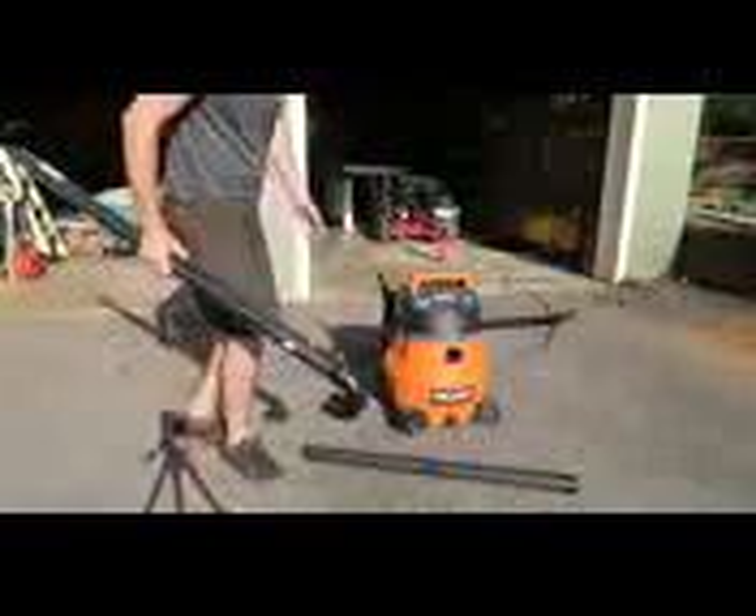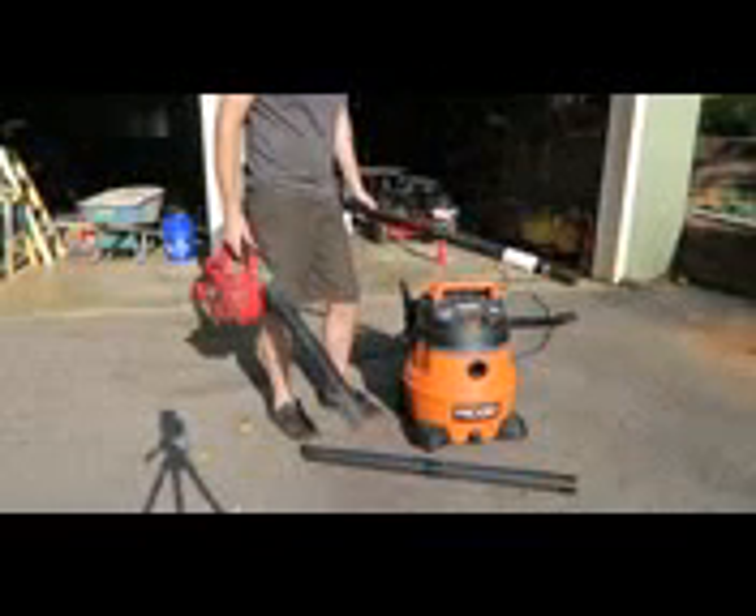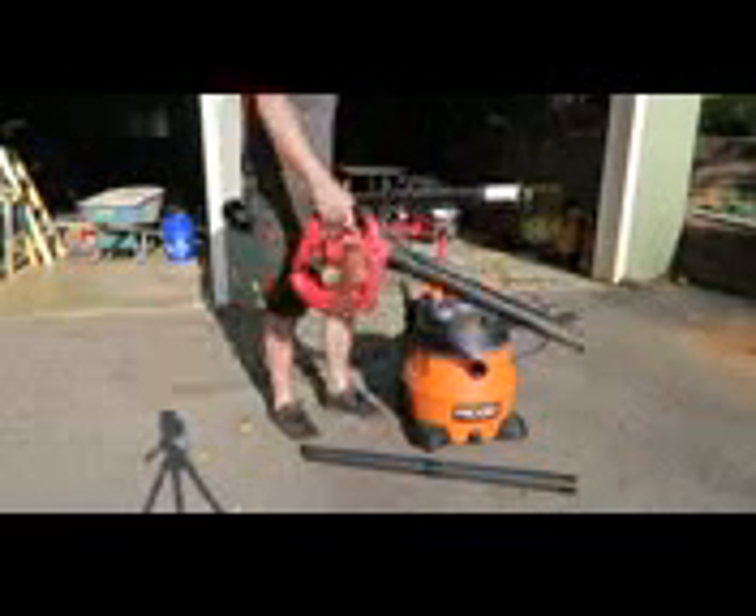Then what you're going to need is a shop vac just like that, or a smaller one — doesn't matter. If you don't have a shop vacuum, you can use a leaf blower.